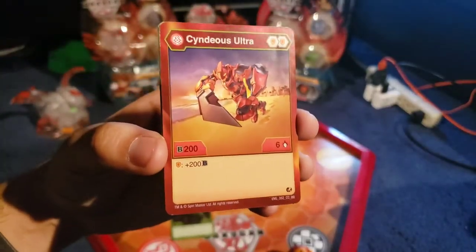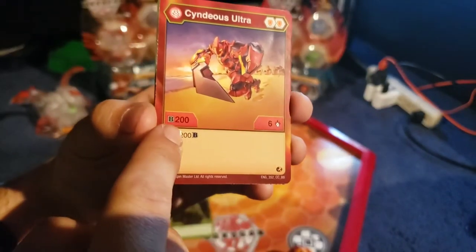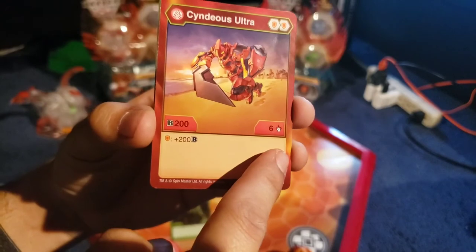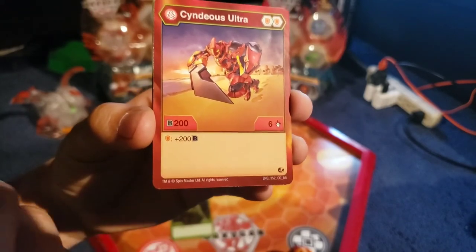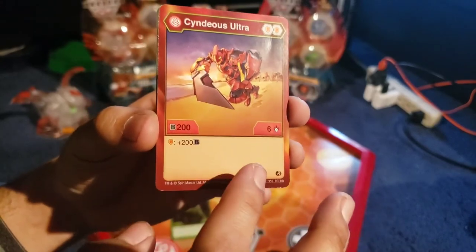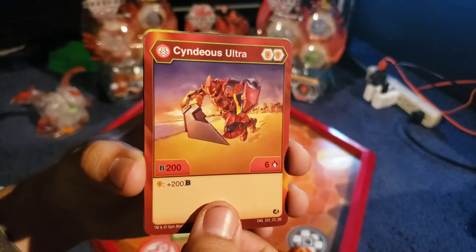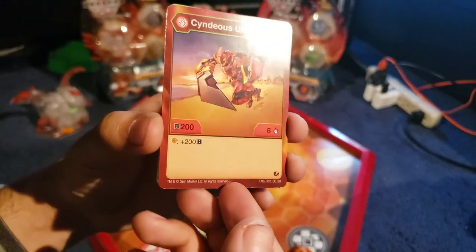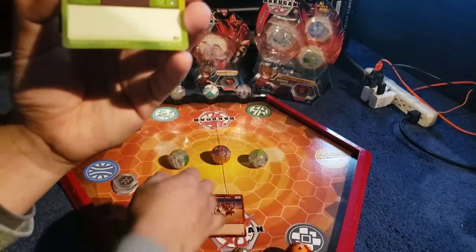Next thing we have is Cyndius Ultra. Obviously you can see it has 2 shields. B power is 200, and it has 6 damage. If you land on a shield, you get plus 200B power, which is pretty good. Shields are really good to have — there are a lot of shields out there that are pretty good overall. Really good for something like a Pirate's deck.